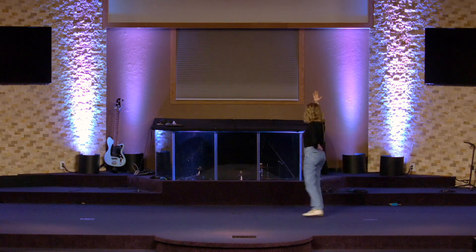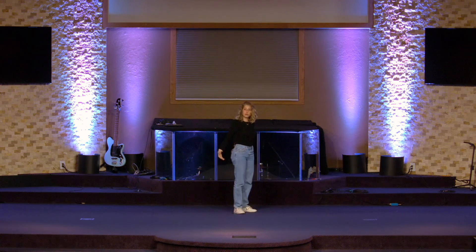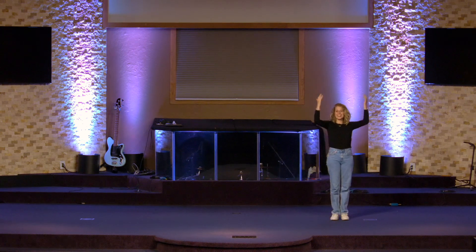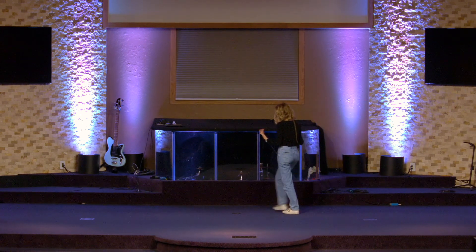Turn back — one, two, three, four. And then from here I bring both hands up: right together, right together, right together. Let's put it all together for our last time through part one.